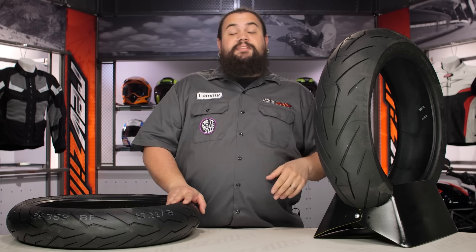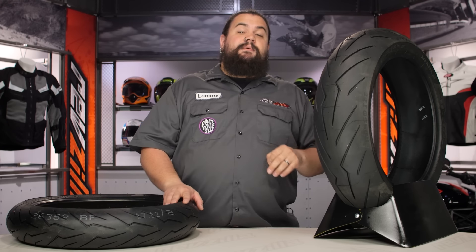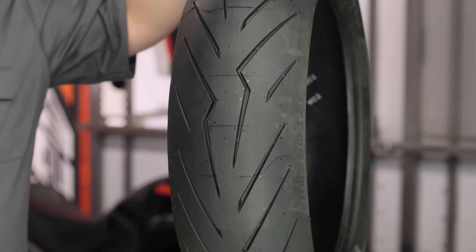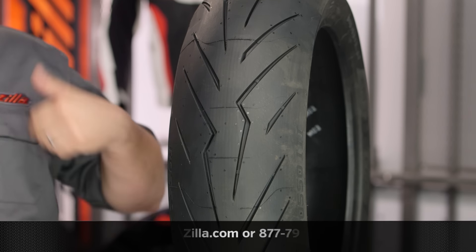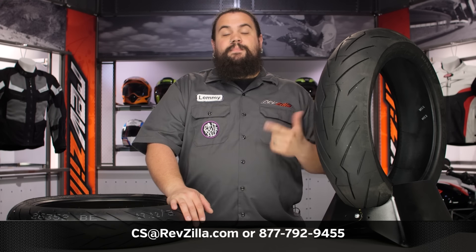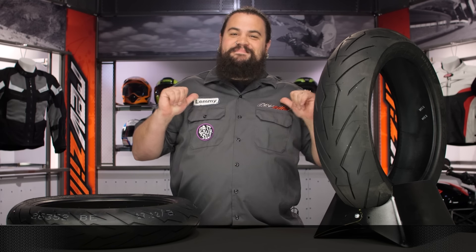Now if you want to learn a little bit more about this, click that info button either on your desktop computer or your fancy internet cell phone, read some rider reviews, check out our detailed product descriptions. If you need a little bit of help beyond that, don't be afraid to chat with one of our friendly gear geeks. See us at RevZilla.com or you can give us a jingle on the telephone, 877-792-9455. I'm Lemmy, I'm out of here.